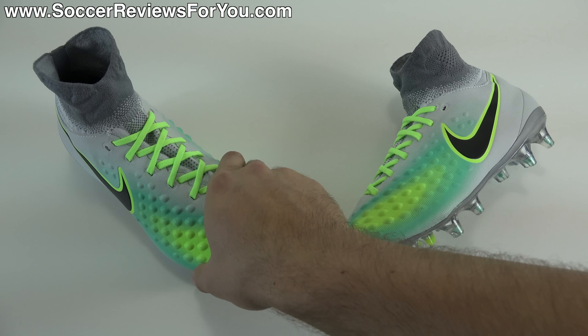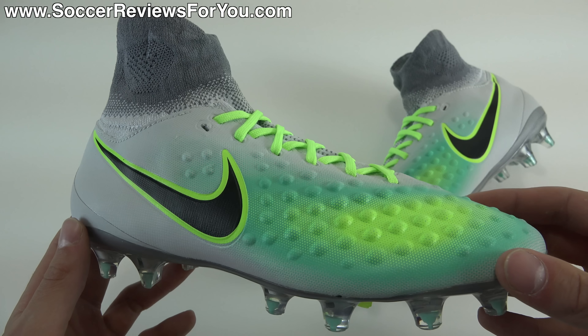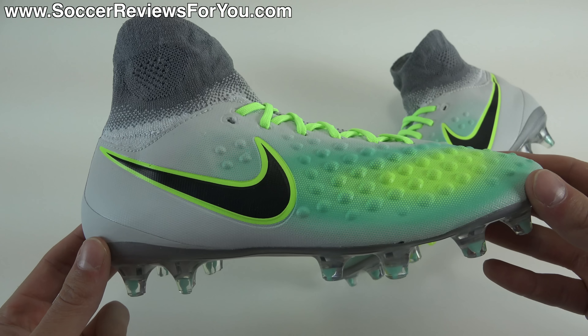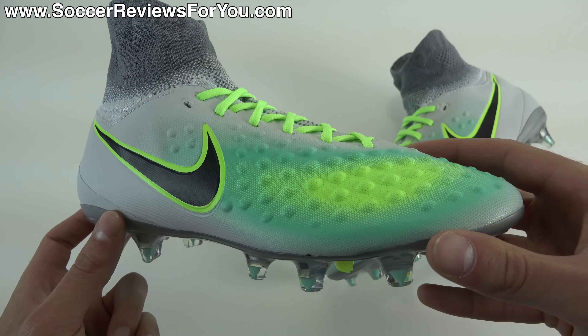Inside the box, all you get are the shoes themselves. They do not come with any extras. You don't get a string bag like you do with the men's version. And speaking of the men's version, if you're familiar with those, you'll very clearly see that these are quite a bit different.